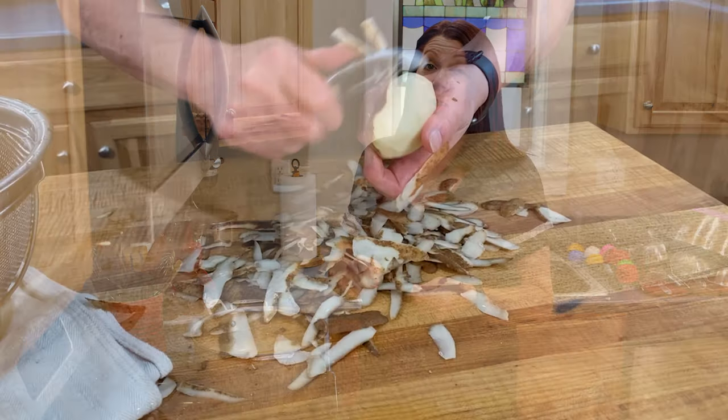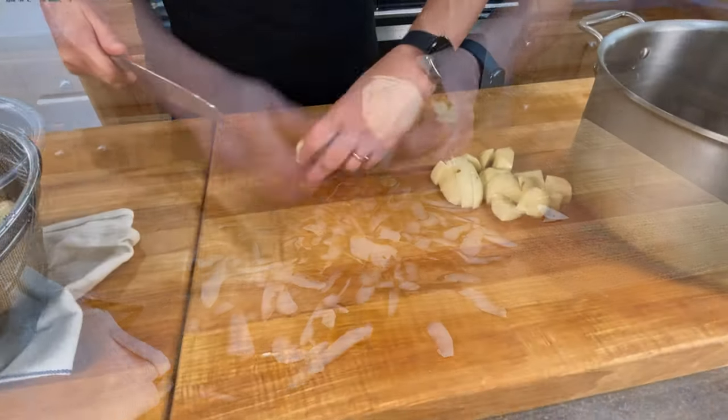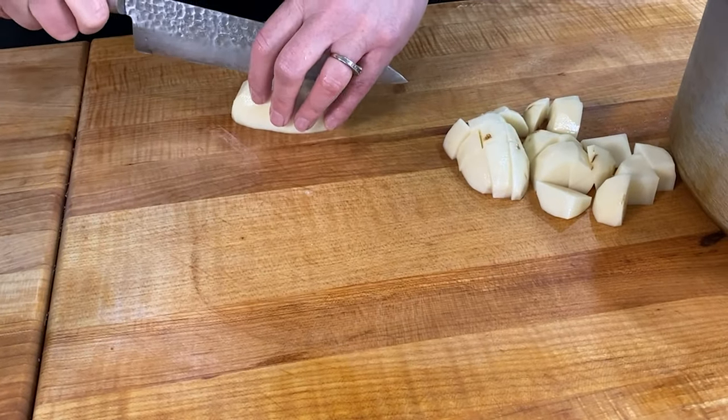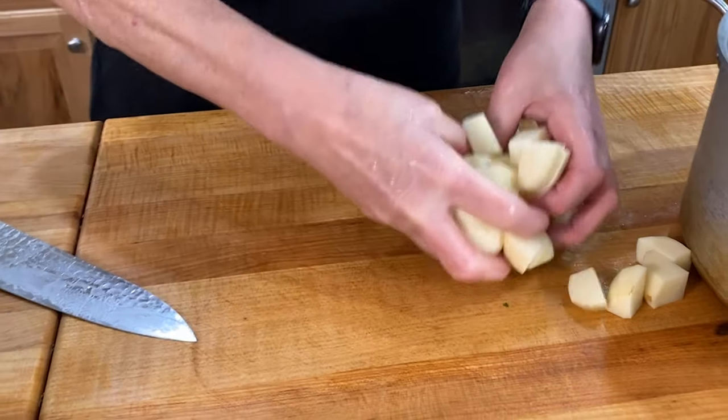I washed and scrubbed the potatoes, peeled them, and then rewashed them — because once you peel them you get all that gritty stuff. Then I cut them into about one-and-a-half to two-inch pieces. The reason we cut them smaller is: one, they will cook evenly, and two, we're going to be using a ricer for the mashed potatoes, and it's going to be easier to put smaller pieces into the ricer than half a potato or even a quarter.